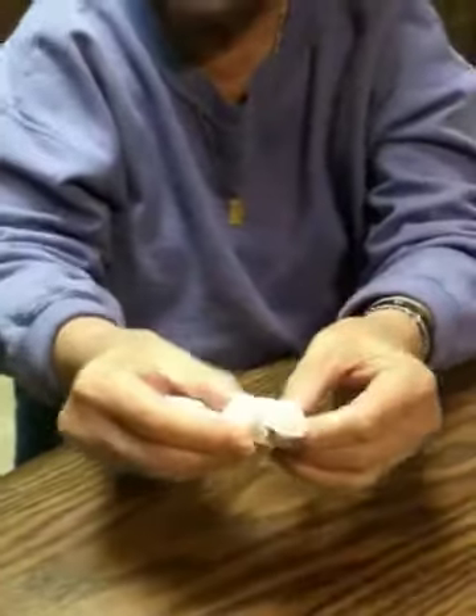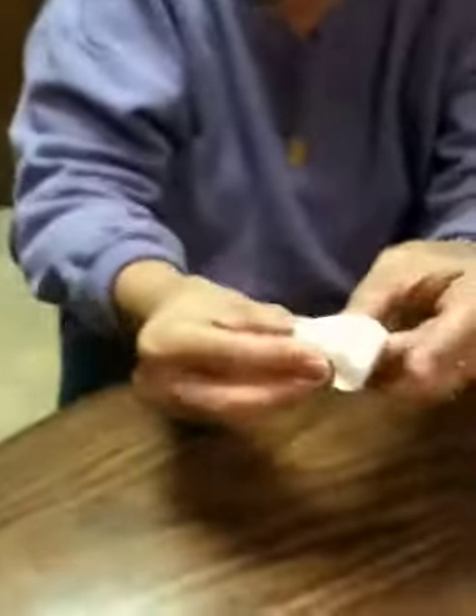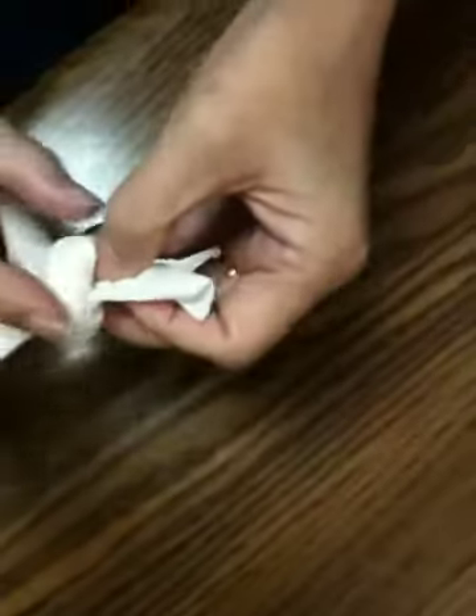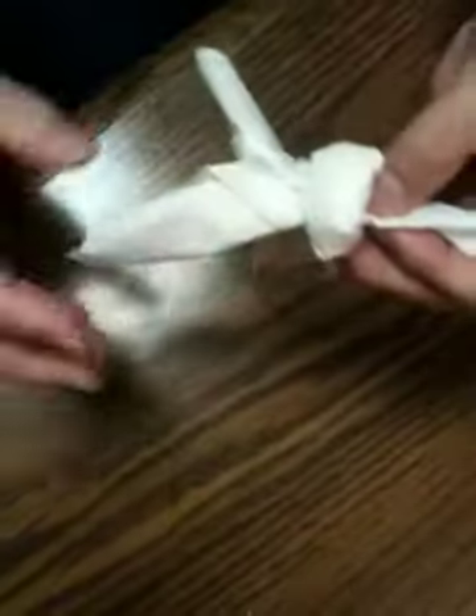The wonton would look like this when you get through — this part here would be hanging loose. Not quite that big because the wonton wrapper isn't that big, but all the meat would be right here.